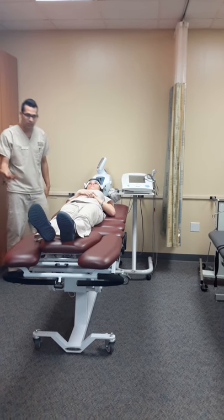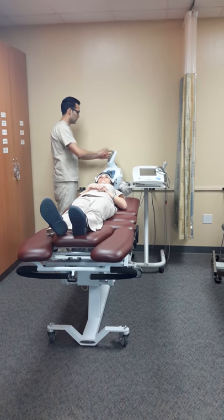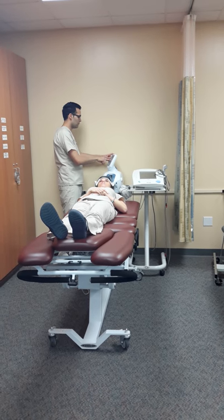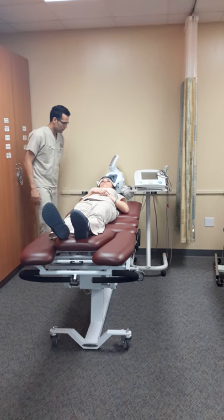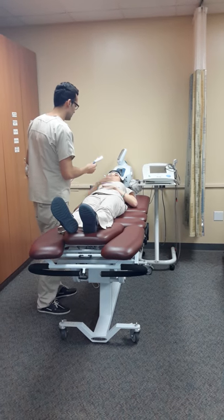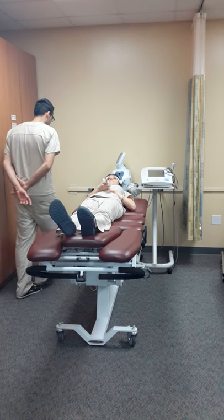Now I'm going to set up all the parameters. I'm going to use static traction — static traction at 25 pounds of force with 25 minutes of treatment. Before we continue, I'm going to introduce you to the magic button. So in case something is bothering you, just press the button and it's going to stop the machine. Okay, we're going to start.